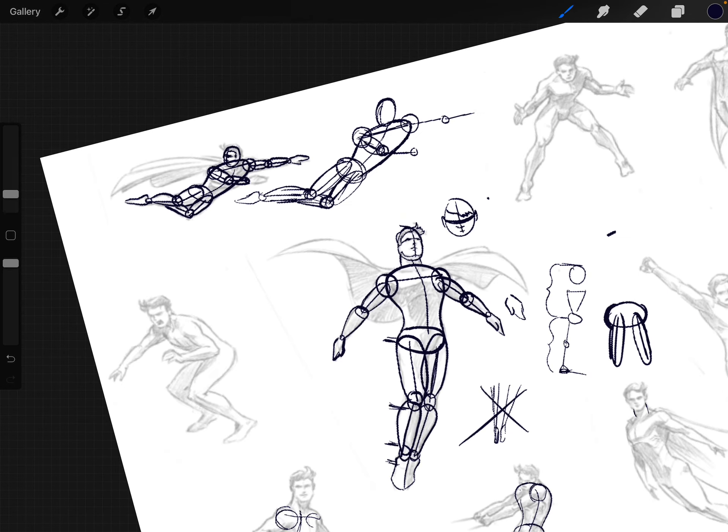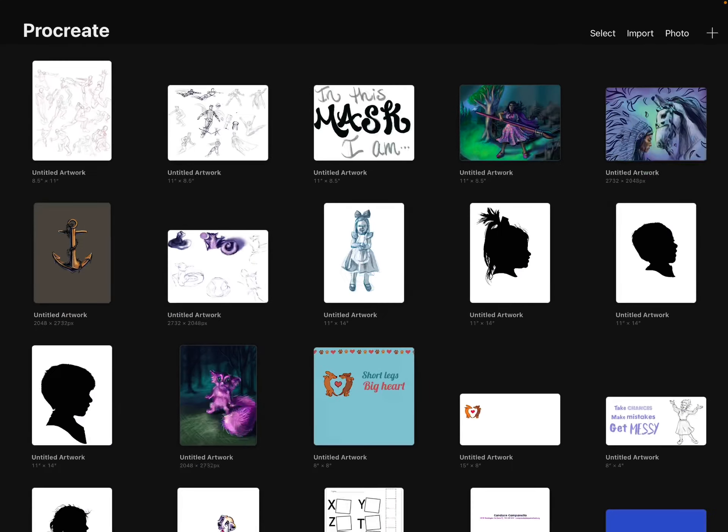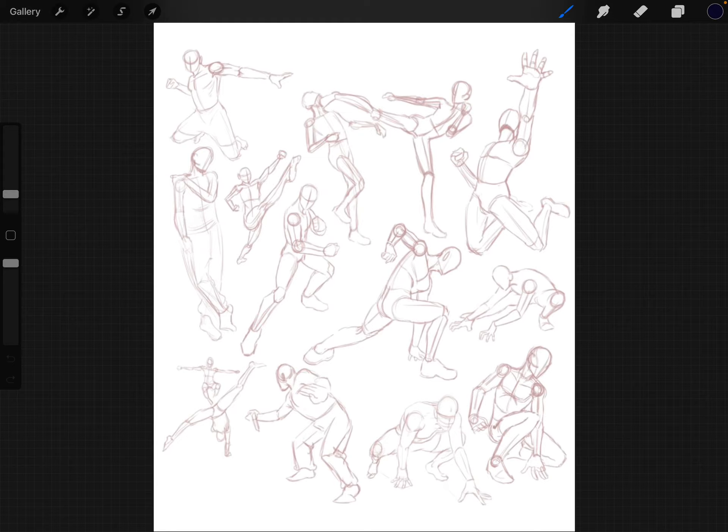This worksheet is the one I want you all to draw all the figures on. There's also another worksheet for those who finish early or are more advanced — the poses on that one are much more complicated. But don't be afraid. Even with a complex figure, keep in mind what you know: oval for the head, shoulder line, center line, hip joint, shoulder joints, chicken-leg torso shape, straight lines for legs, knee joint, ankle joint. Draw the muscles even if they're wearing clothes — you should still see where the muscles are.